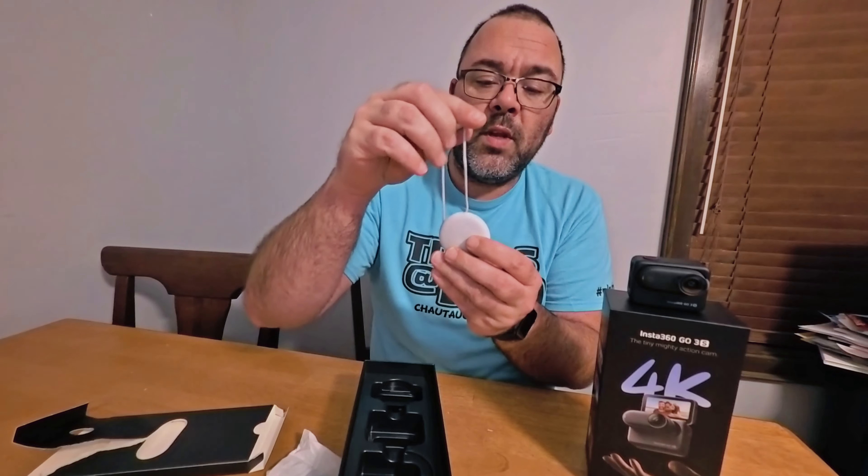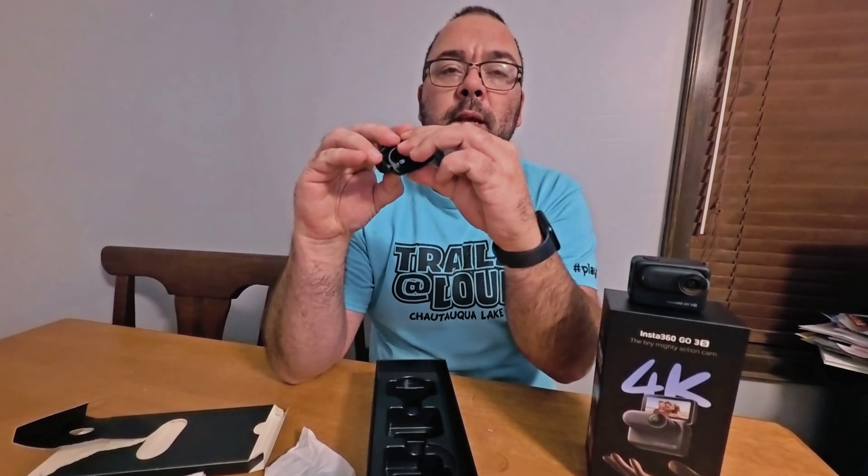You have the magnetic necklace for your POV. And there's the quick mount, which is for if you want to put it on a hat or clip it onto something — and that rotates.